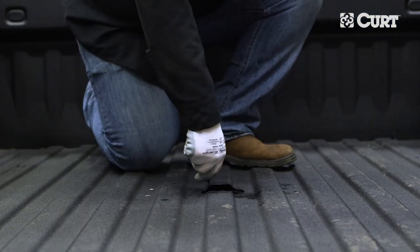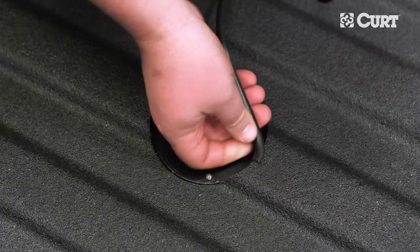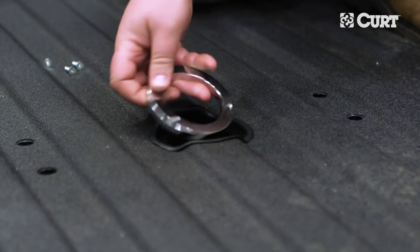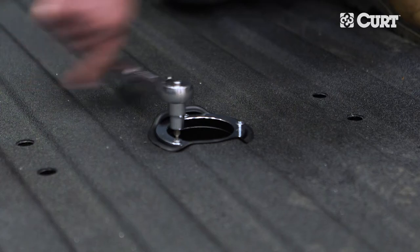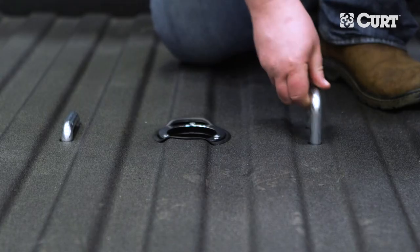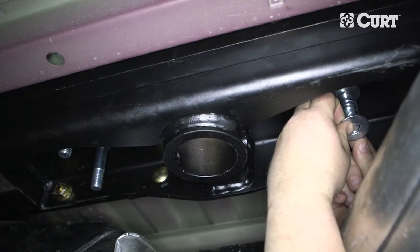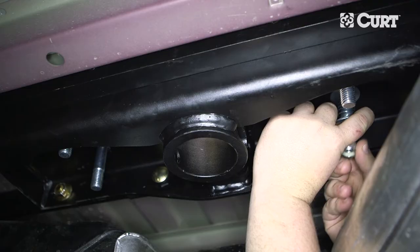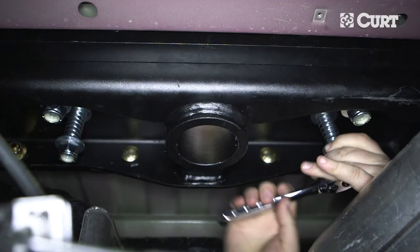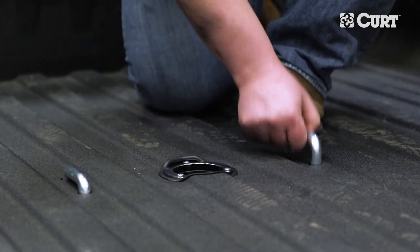Deburr all of the drilled holes and spray any exposed metal with a rust inhibitor or coat with touch-up paint. To create a clean finished look, insert the rubber edging around the four-inch hole. Next, place the chrome trim ring into position and fasten it with the three flathead cap screws. From inside the truck bed, place the two U-bolts down through the drilled holes. From underneath the truck, place a washer, then a spring, followed by another washer and nylock nut onto each of the four U-bolt legs. Tighten the nuts until they are flush with the bottom of the U-bolt. Once installed, be sure to check that each U-bolt moves freely from the bed of the truck.